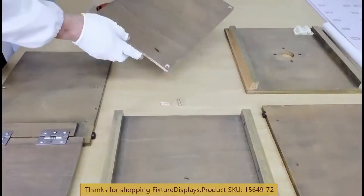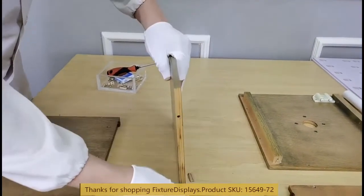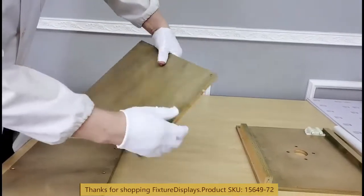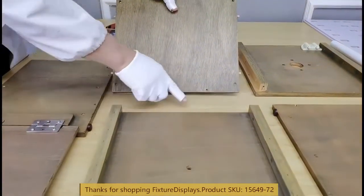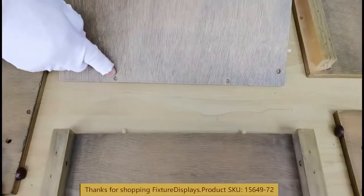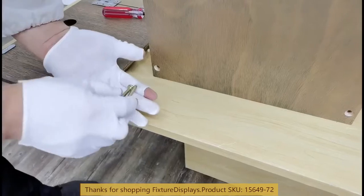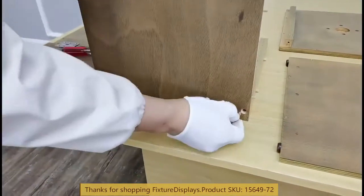Now we're going to put on the back panel, but before we do that, we're going to fasten the wooden dowels to the back panel as well. Then we're going to line up the two holes on the back panel to the wooden dowels on the bottom panel, and then fasten through the back with two large wood screws.